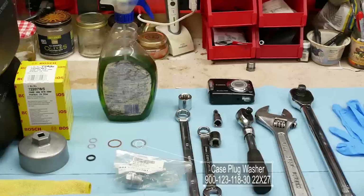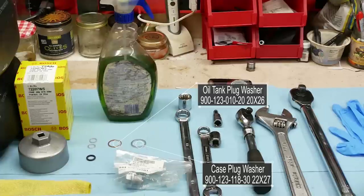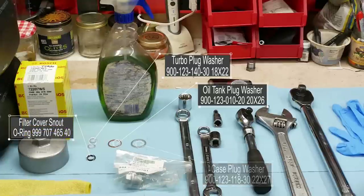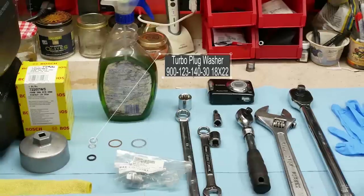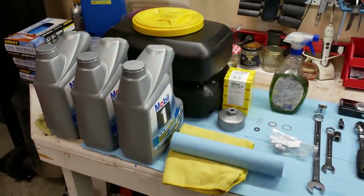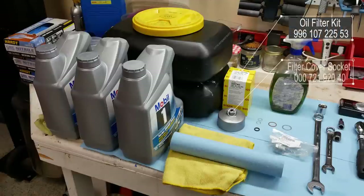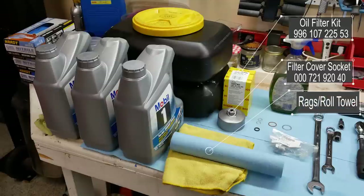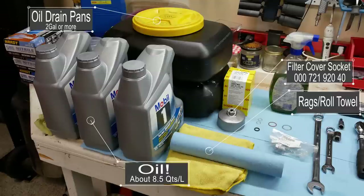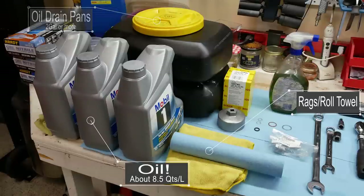We have our crush washers — the big one on the right is for the actual engine drain plug, the copper one goes on the big oil tank, the two little ones are for the turbo plugs. The little rubber O-ring goes on the end of the oil filter cover; it has a long snout and a rubber seal at the base, so I want to check that and make sure it's okay. We have our oil filter and a tool to get the oil filter cover off. Our big oil catch is in the back — we're going to deal with about eight and a half quarts or more of oil. I've got 12 quarts of replacement oil; we'll need about eight and a half, so we'll have some left over for top-offs between oil changes.